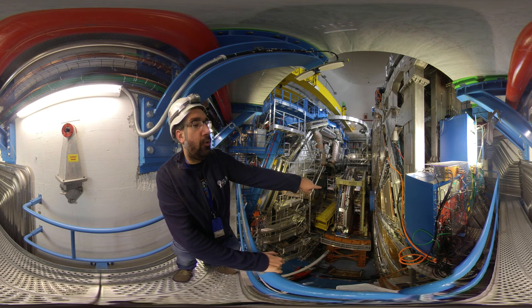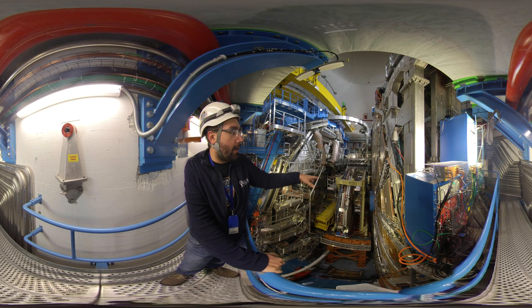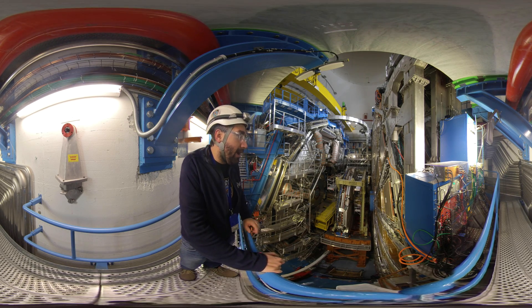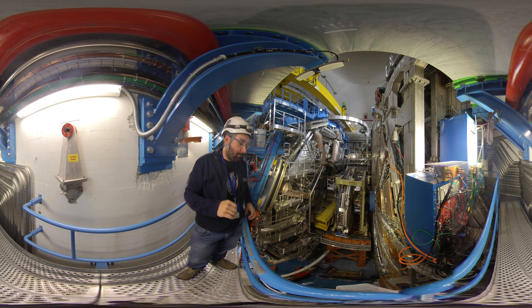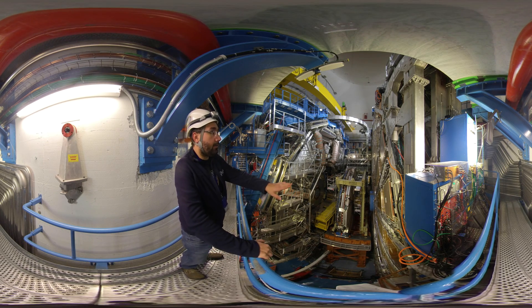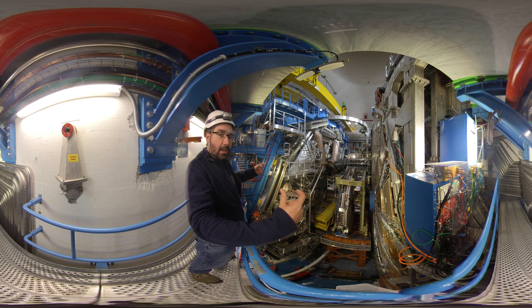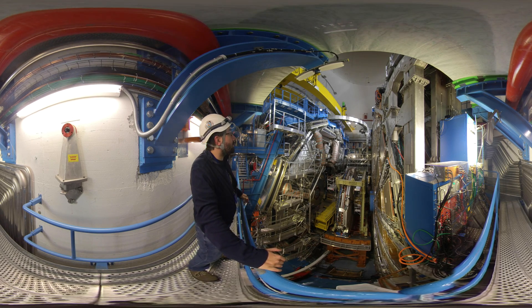You can also see the blue element in the center of the big wheel, which is the beam pipe shielding. In the center of that you have the beam pipe, which at this stage is already just one pipe. For most parts of the LHC you actually have two beam pipes where the two beams traveling in opposite directions are separated. But here, close to the experiment — as is the case for all four experiments — the two beams are guided into one pipe and then brought into collision at the very center of the detector.